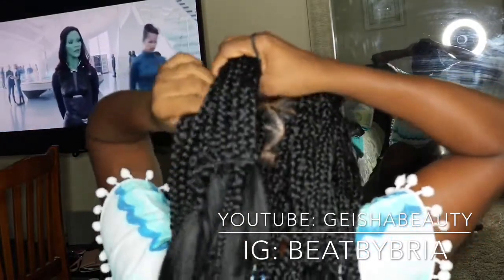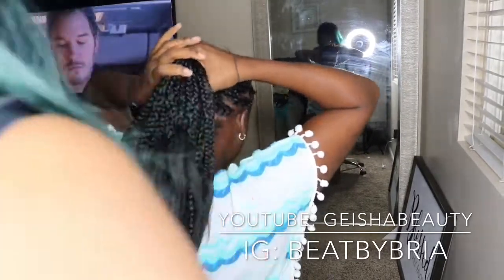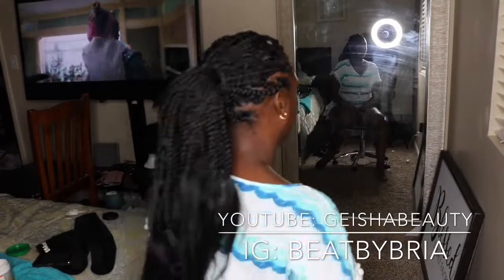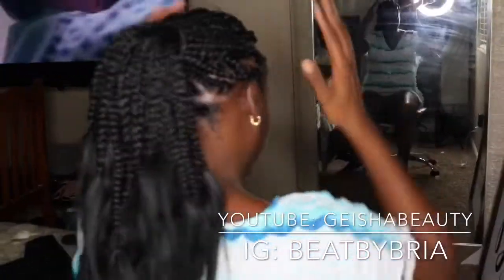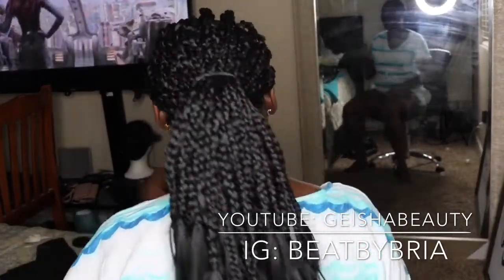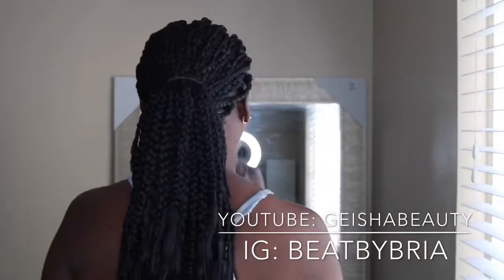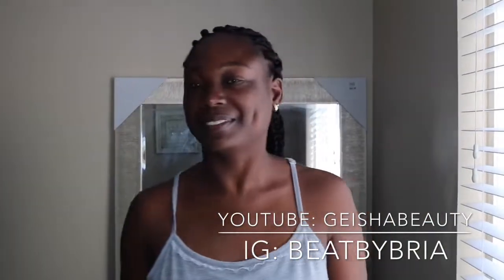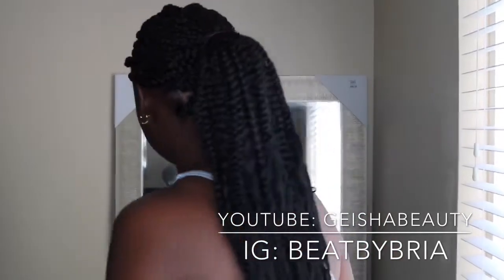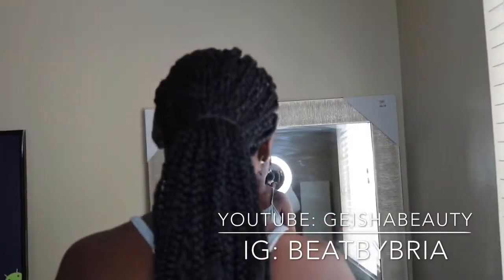I'm not going to show you how to dip your hair because it's fairly easy. All you have to do is fill up a Tupperware bowl with water, put it in the microwave for two to two and a half minutes, take it out, dip the loose ends of your hair in the bowl for 15 seconds, then pat it with a towel — that's it. This next frame is the completed look: the ends are dipped and everything turned out perfect. I hope you guys enjoyed this video. If you don't follow me on Instagram, my name is Beat by Bria — please like and subscribe.